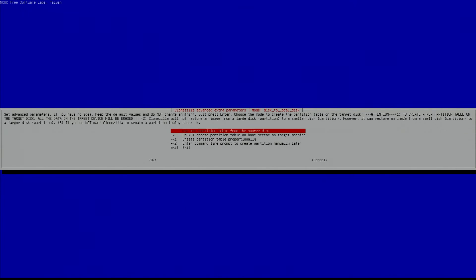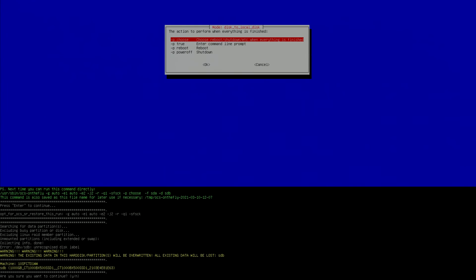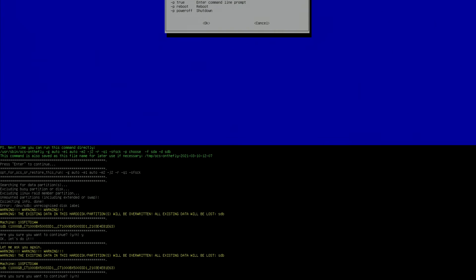You want to use the partition table from the source disk, so hit yes. Then choose whether to reboot or shut down when everything's finished — I'm going to choose to do nothing. Here's where the warnings come in: you want to make sure that you have your source and your target disk picked correctly, because if you don't you are going to lose all of your data. It's also a great idea to back your computer up before you do this. Hit yes and enter. It's going to ask you again — it wants you to really understand that everything on the target disk is going to be destroyed. If you've mixed up source and target, you will lose your data. Hit yes again and enter.